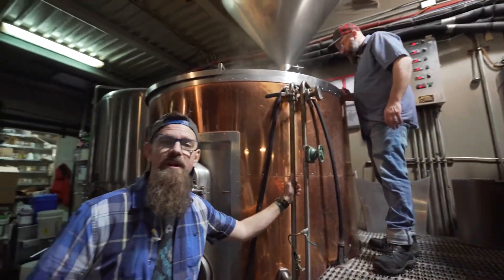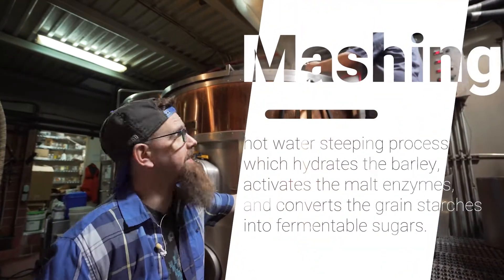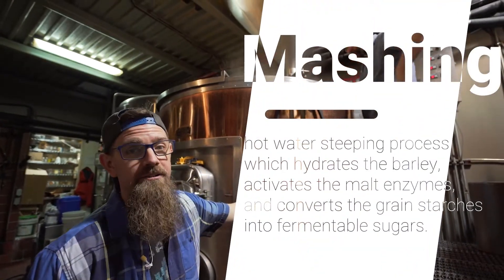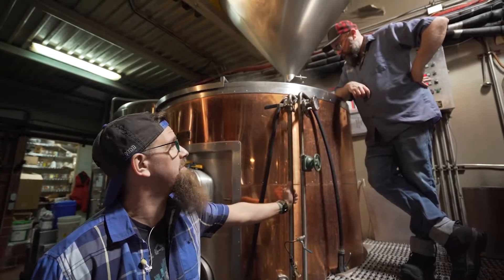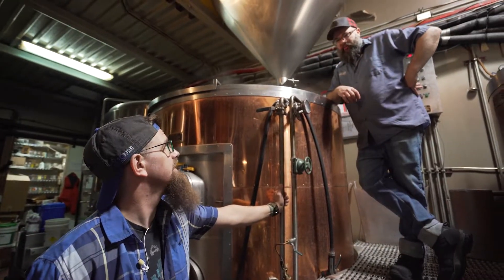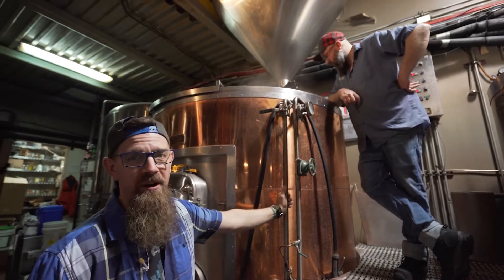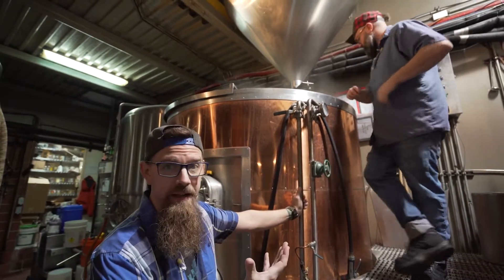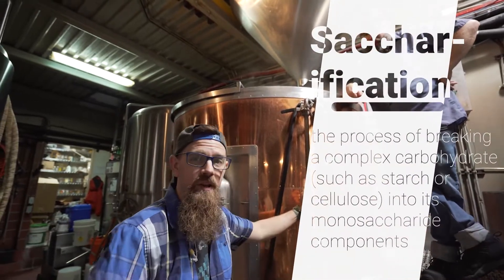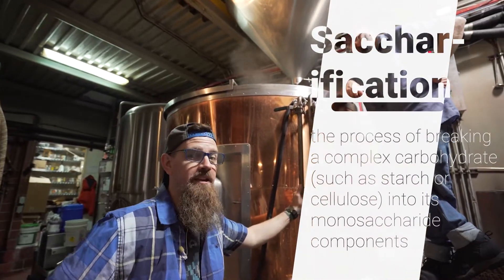Right now Jeremy is doing what we call mashing in. We're taking ground beer grain and introducing it to hot water, and we're hoping to hit a temperature of around 154 — 154, 155 Fahrenheit. The goal is to take the starch in the grain and through heat convert it into sugars through a process called saccharification.